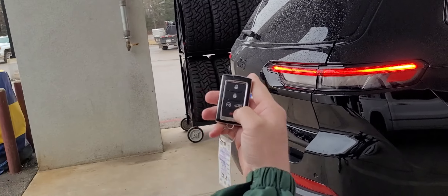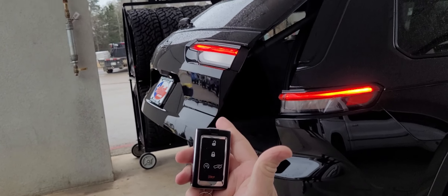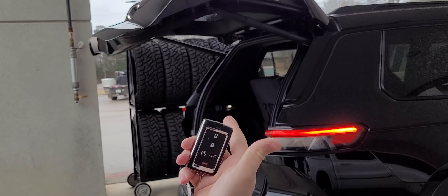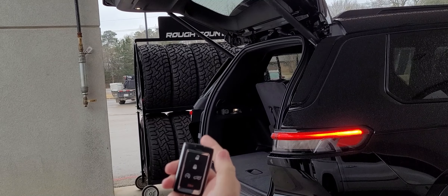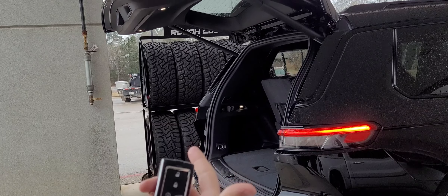And then to access the liftgate right there, you click it twice. It will go all the way up. Once it's there, click it twice again and then it will come down.